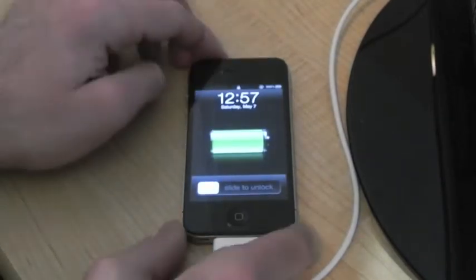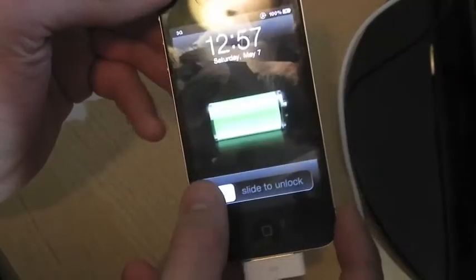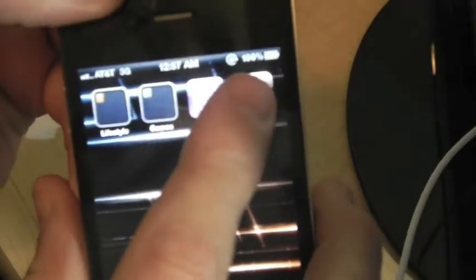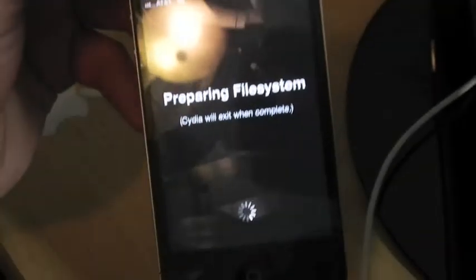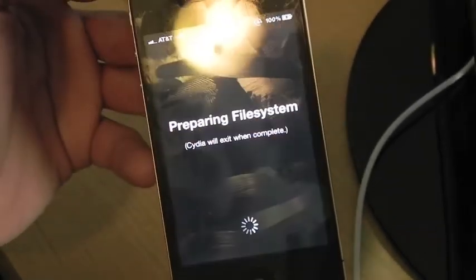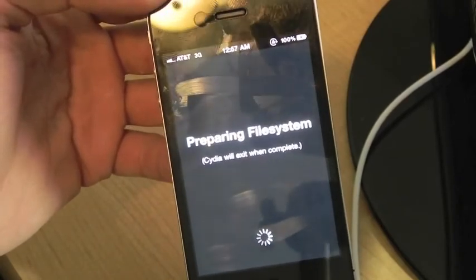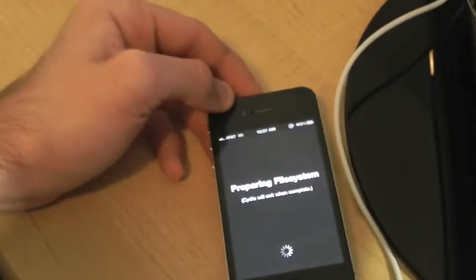Slide to unlock and see if we have Cydia on iOS 4.3.3 — right there it is, Cydia on iOS 4.3.3. Let's open it. It's going to close on you, so give it some time to update. It will automatically close and restart your device.